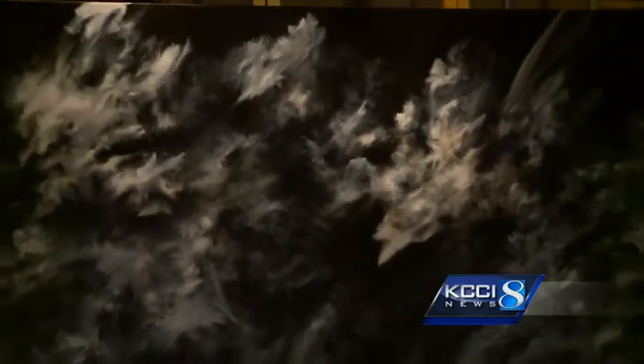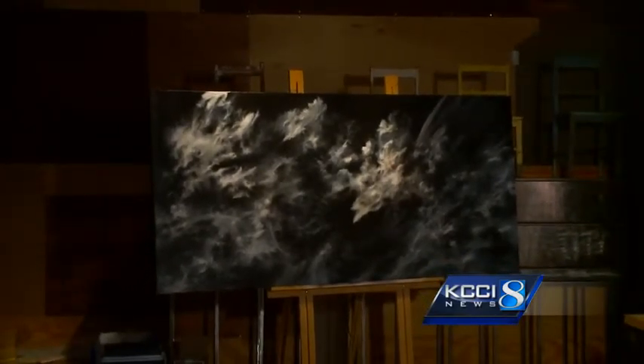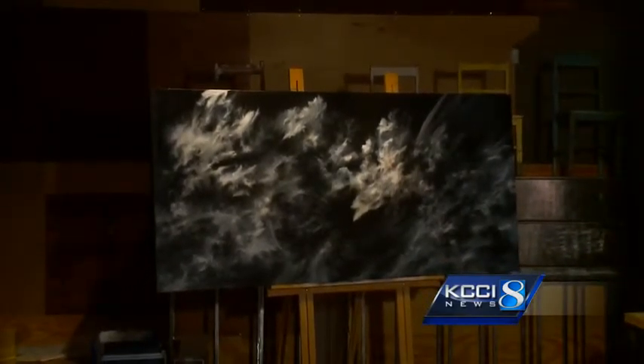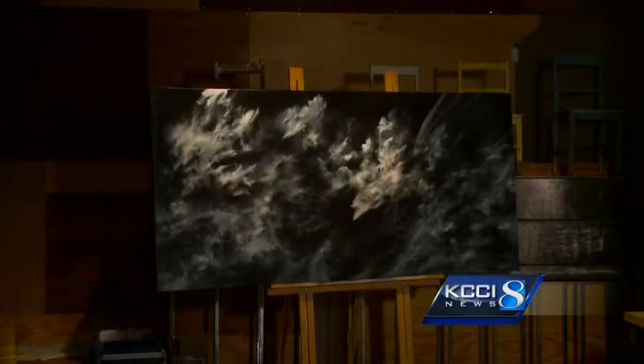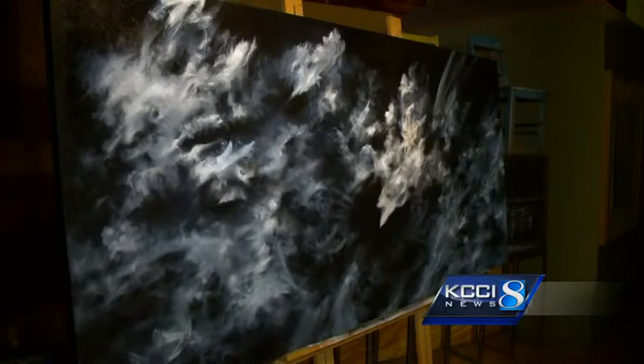You also work with oils doing a similar kind of image. Yeah, I think the oil paintings are the evolution of the charcoal drawings. There are limitations with charcoal because you can only go so far with the white and the paper and the charcoal. But with oils there's so much more you can do with dimension and shadows and blending and things like that. So I think it's really kind of evolved into that.